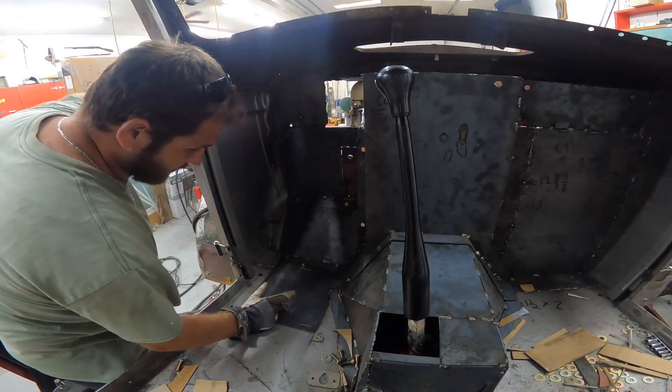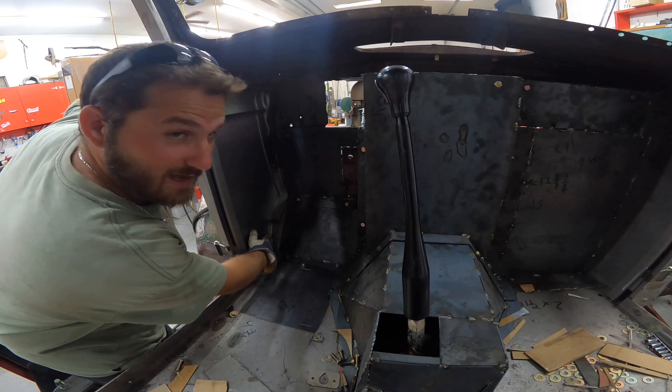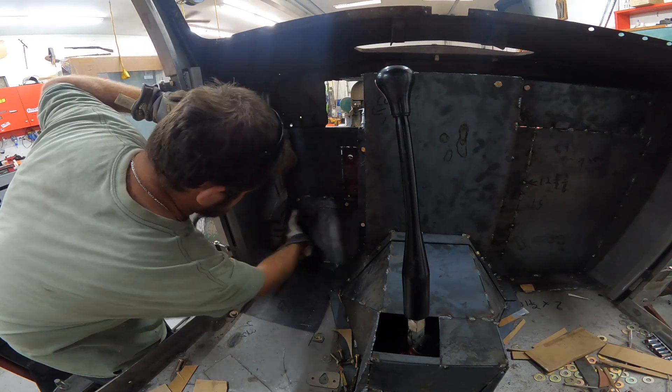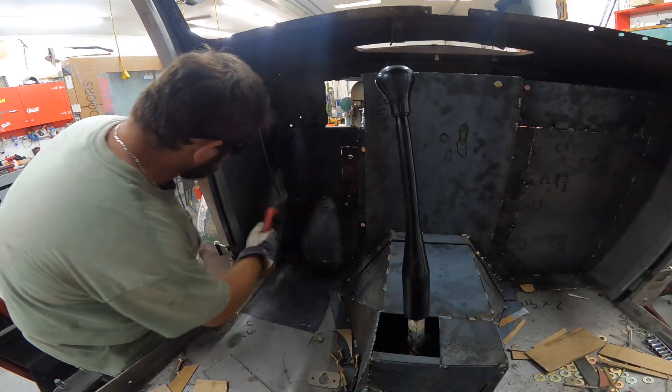What we're gonna do is cut this straight down right on the body so I can just get that out of the way, and I'm gonna weld a piece of sheet metal down and then out so I can overlap that pretty good. We're gonna do that right now — cut that out, just get it out of the way, go from there.